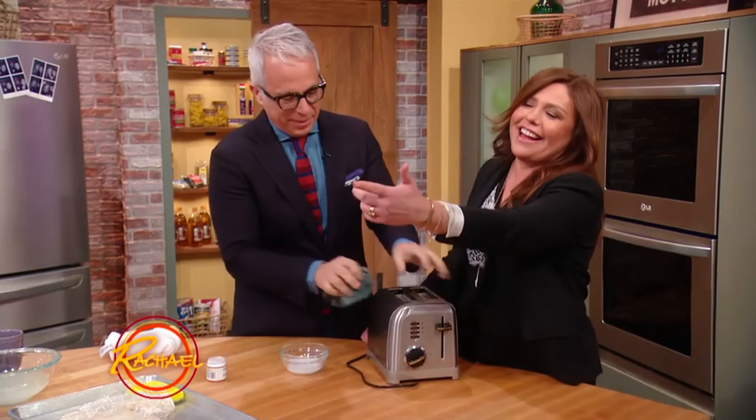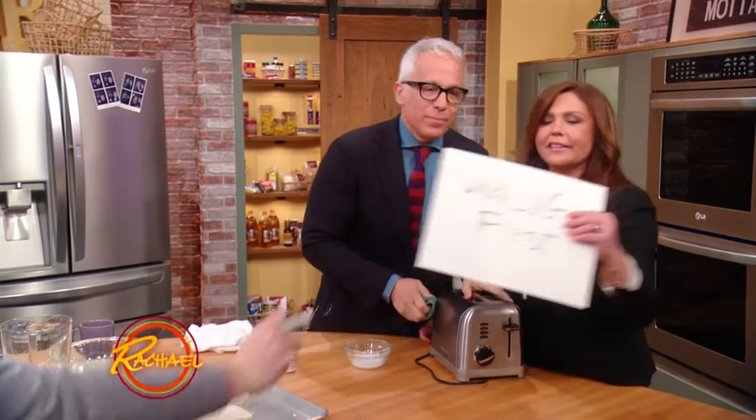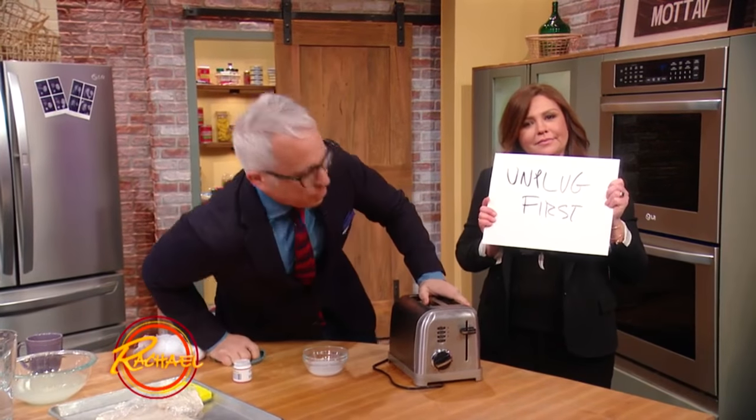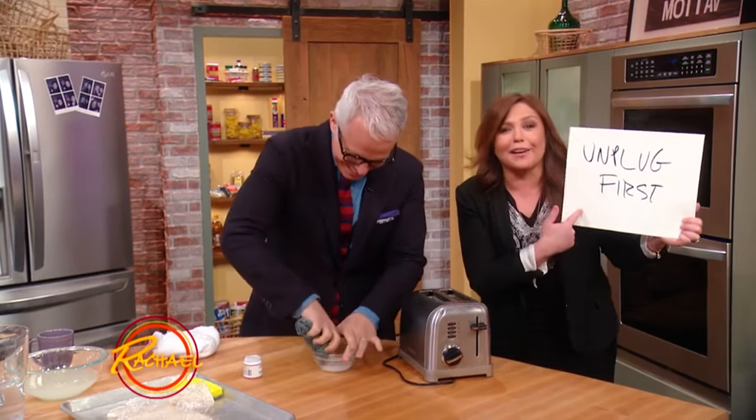Look, this is hilarious — look at what our crack producer just wrote on a card. What'd you say? Unplug first. Unplug first. It's much more fun if you don't unplug it. Yes, by all means, unplug it first.